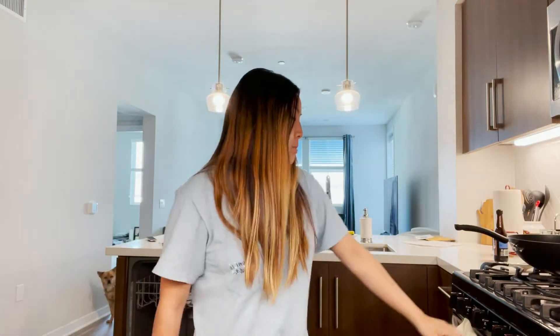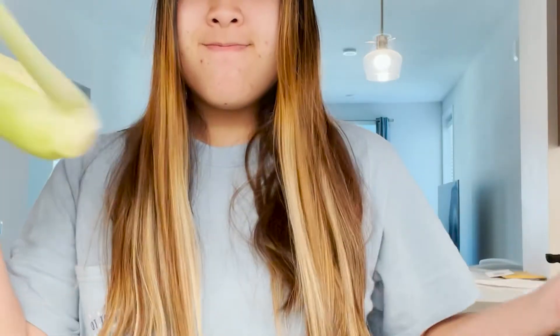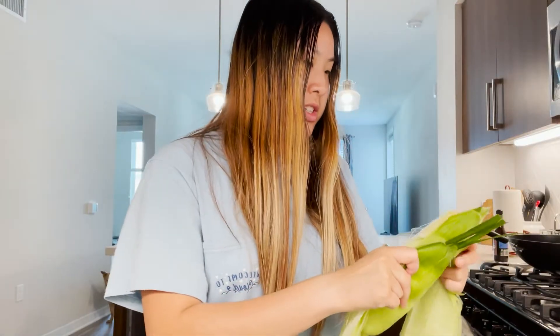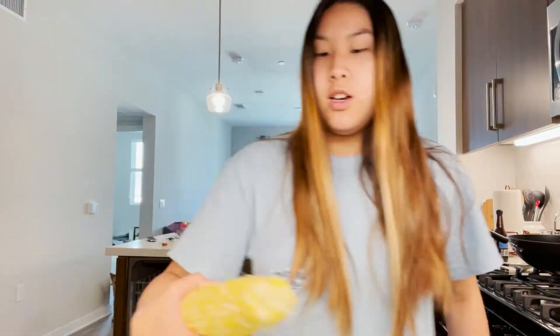First thing we should do is turn on the oven and preset it for 425 degrees. Alright, I just preheated the oven to 425, so while that's preheating let's shuck some corn. I'm an excellent chef as you can tell — I haven't shucked corn in literally ages. I'm a little overwhelmed by the amount of hair involved. I'm actually gonna break this in half because I only want to eat half today.